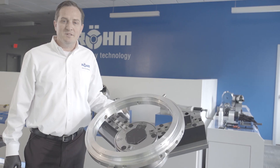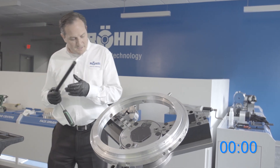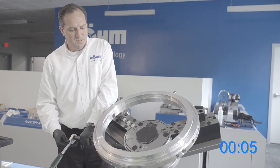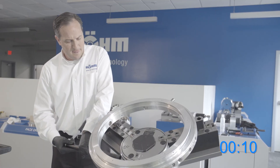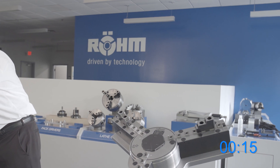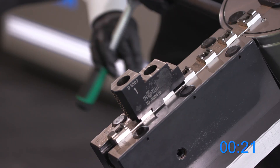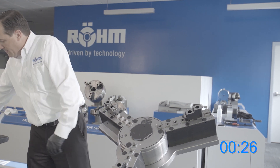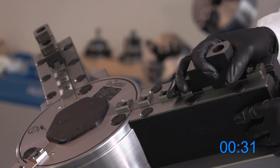Now I'm going to demonstrate our changeover on the DURO TAXT from one workpiece to another. First I'm going to insert our manual clamping wrench and loosen the workpiece. I'm going to remove our workpiece. Open the jaws fully, and now I can adjust the jaws into a new clamping position.